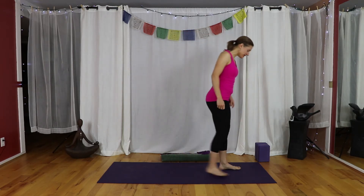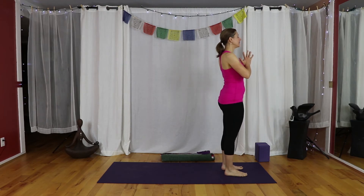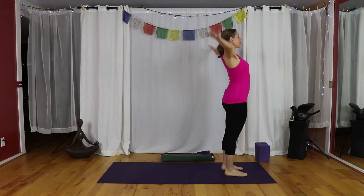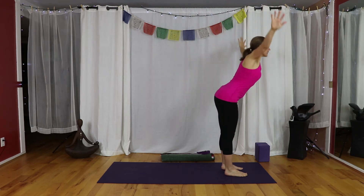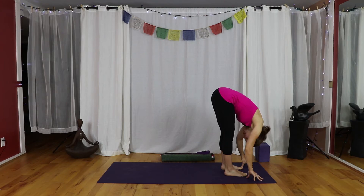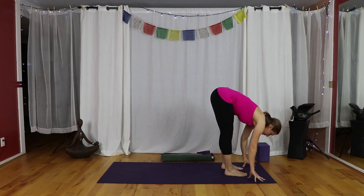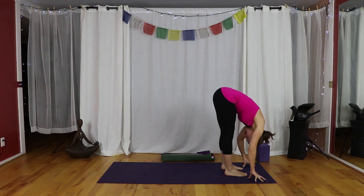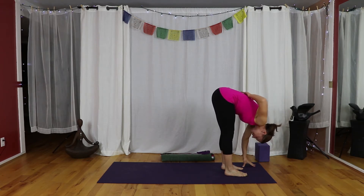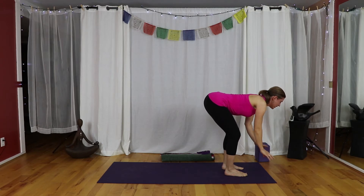Coming to the top of your sticky mat — if you have blocks, have them nearby. Hands in anjali. Inhale, sweep the arms up, and on the exhale, forward fold. Hands to the ground, or hands to your blocks, or even hands to a chair. Give yourself a moment with strong legs and make sure that you're not feeling this in the mid back. If you find yourself rounding more from the back, bend your knees and place your hands on some height.